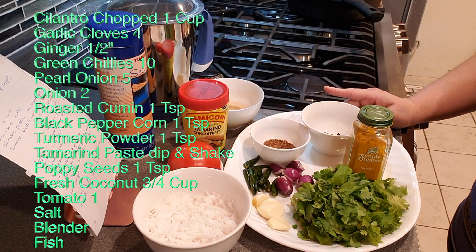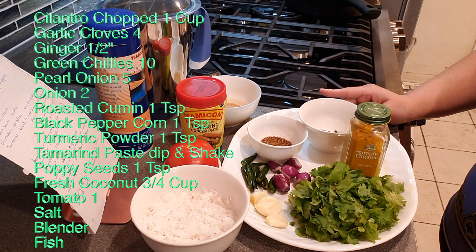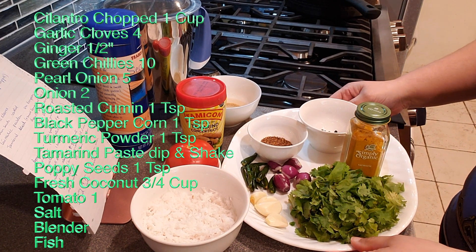I'm not using pompfret or pompano, but I'm going to use trout today and make green curry. Like you guys, I'm also eagerly looking forward to seeing how it turns out. This is one of the easiest curries or gravies you can make.